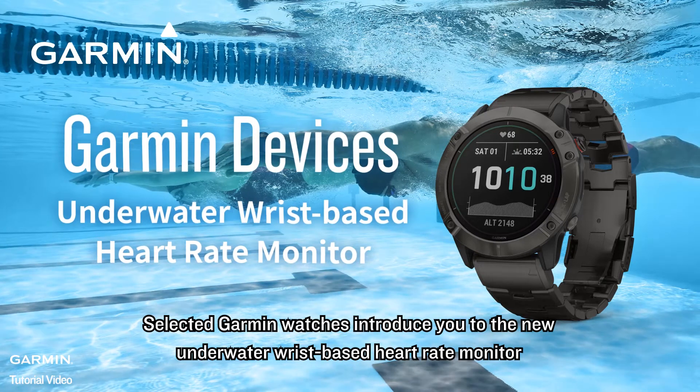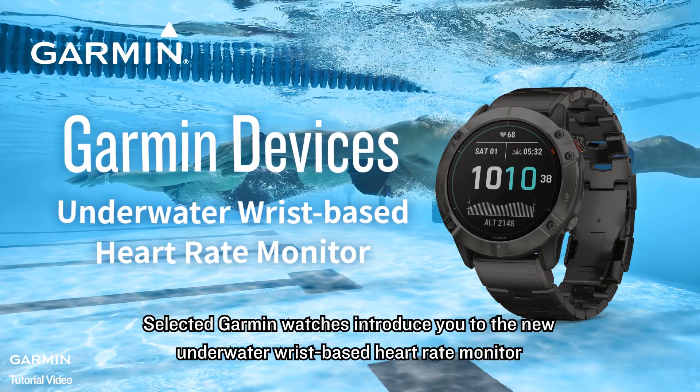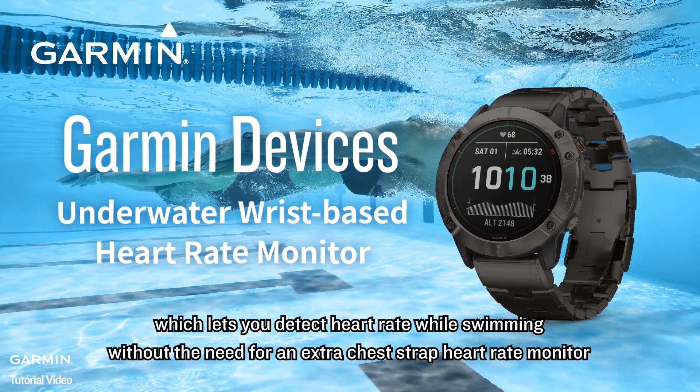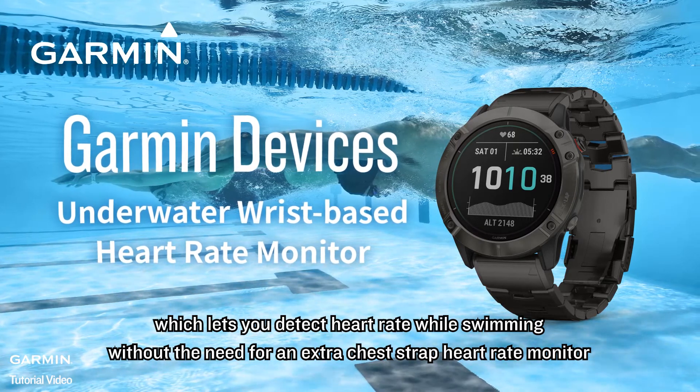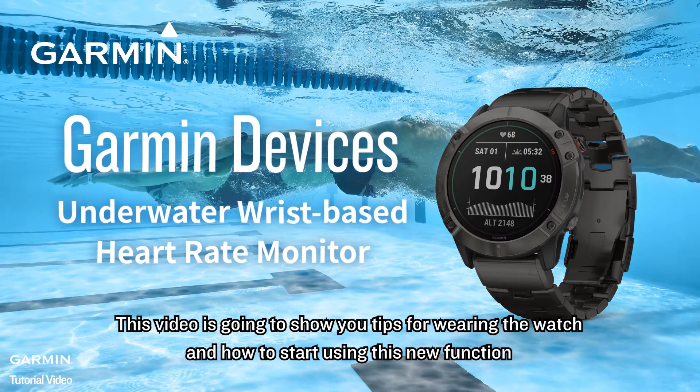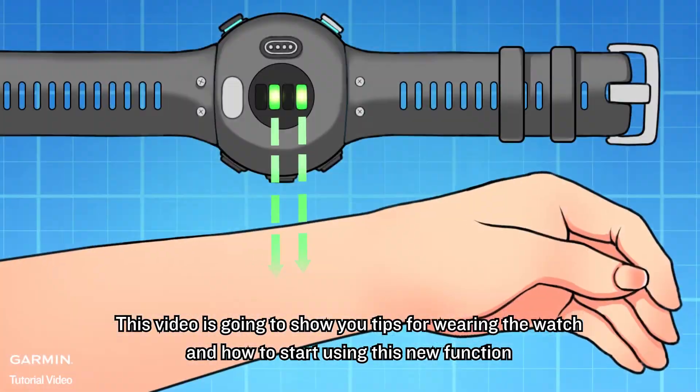Selected Garmin watches introduce you to the new underwater wrist-based heart rate monitor, which lets you detect heart rate while swimming without the need for an extra chest strap heart rate monitor. This video is going to show you tips for wearing the watch and how to start using this new function.